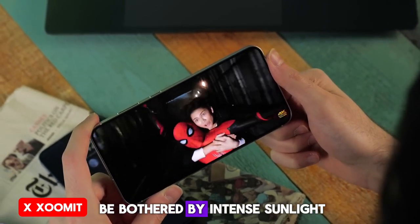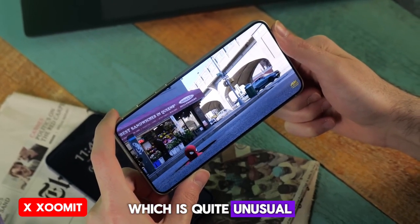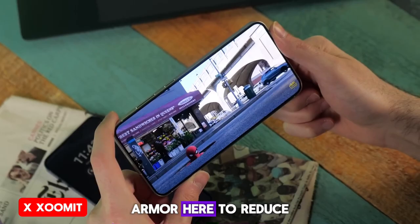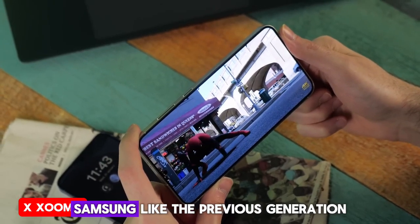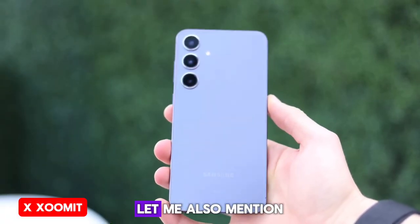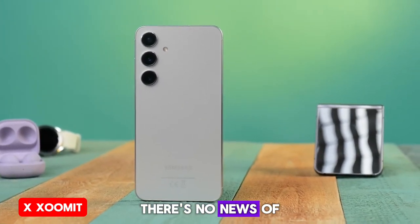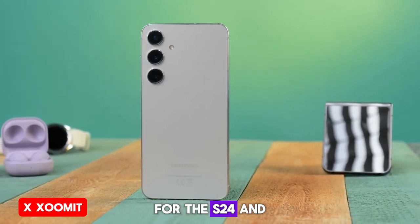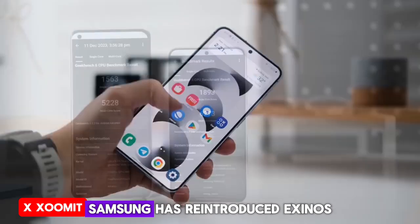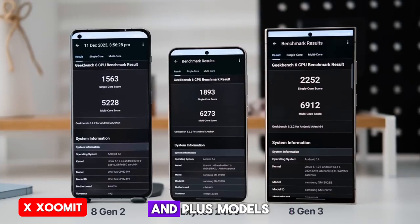Note that there's no Gorilla Glass Armor here to reduce light reflection like in the Ultra. Samsung, like the previous generation, used Gorilla Glass Victus in these phones. Also worth mentioning: this year, apart from China, the U.S., and Canada, there's no news of Snapdragon chips for the S24 and S24 Plus in the rest of the world. After a year of hiatus, Samsung has reintroduced Exynos to its flagship models, but only for the base and Plus models.